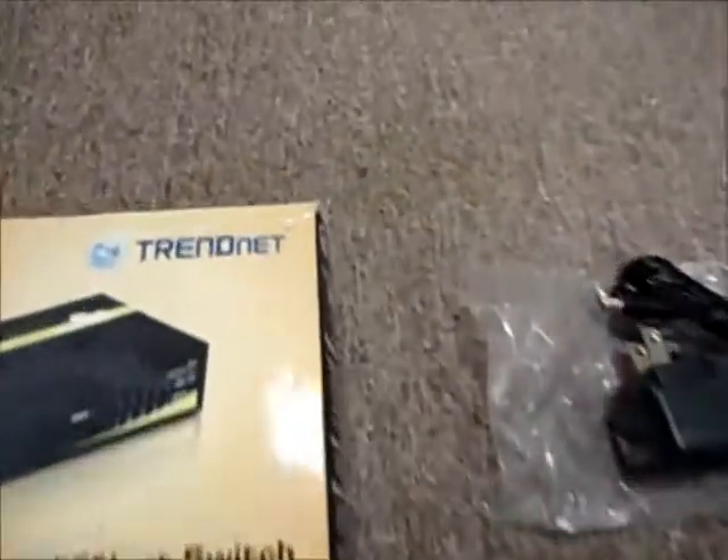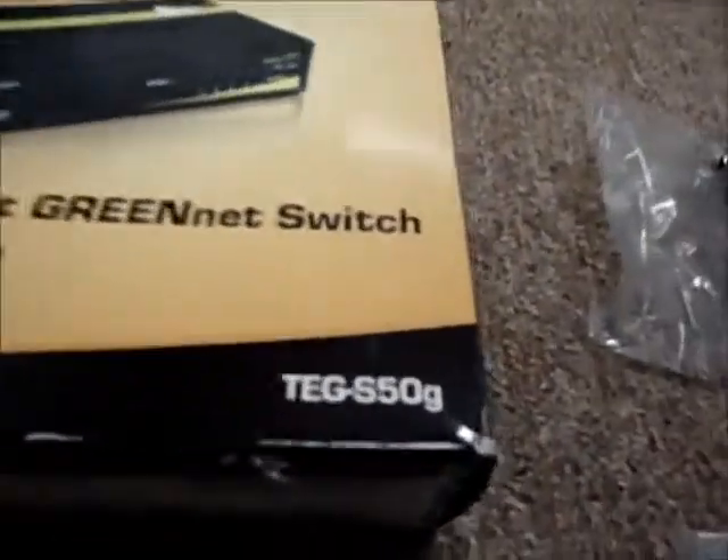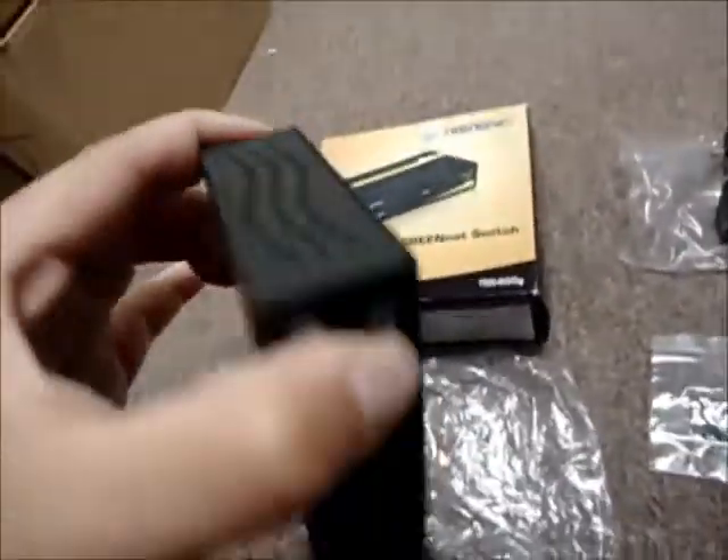Hello and welcome to Austin Cybershop. This is a TrendNet 5-port Gigabit GreenNet switch with part number TEG-S50G. It's energy efficient, which is always a good thing. It's got very sturdy metal housing.